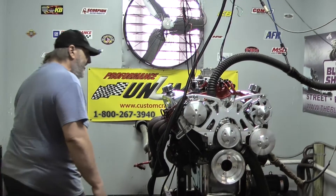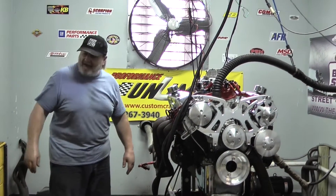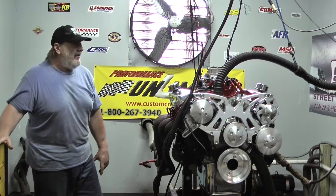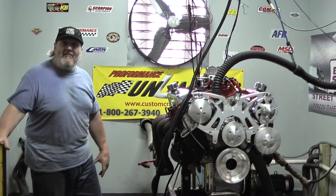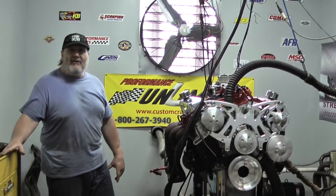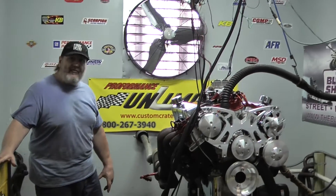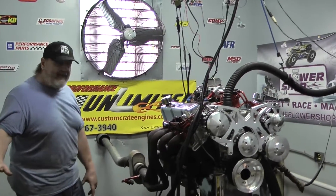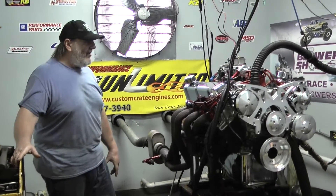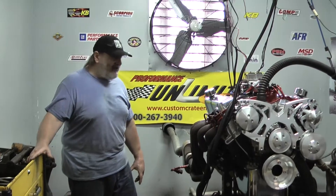So if you're interested in an engine like this, we can also build your 408 or an even bigger stroker combination if you're looking for maximum torque out of an engine for your combination. Performance Unlimited — we've got a lot of experience here building and designing engines, talking to customers. We test every engine that we build on the dyno, so we get a good look at power curves, torque curves, and it helps us in matching up an engine combination for each individual customer.